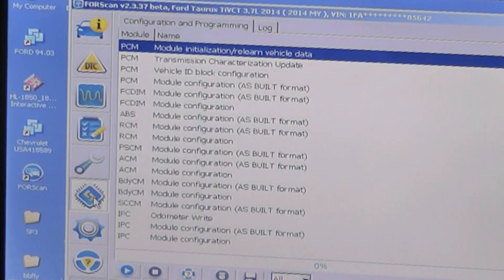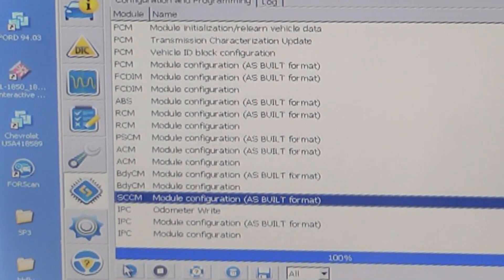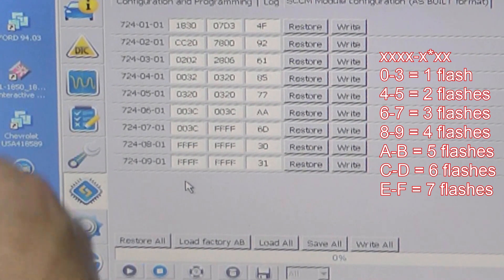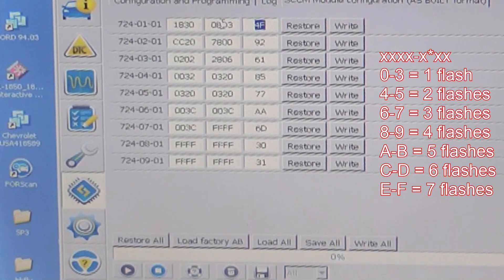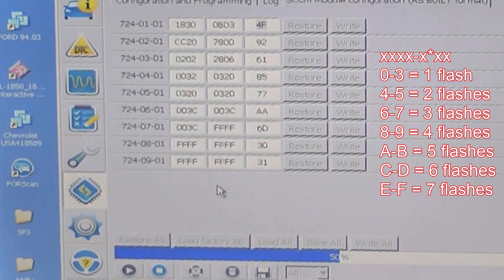We have FORScan open and connected to the car, and I've clicked on that little icon. It's in the SCCM module at 724-01-01, and you've got four digits. The current value is 07 D3 — seven means three flashes. I want to change that to B, as in boy, and continue. The checksum doesn't matter.